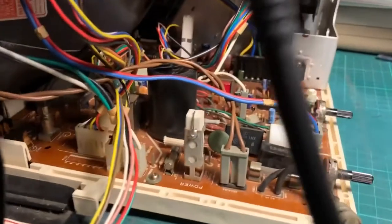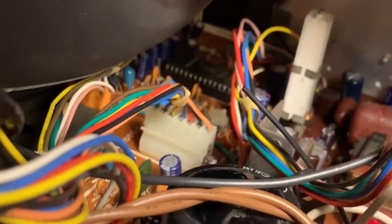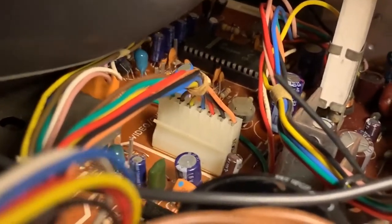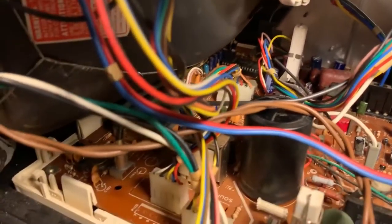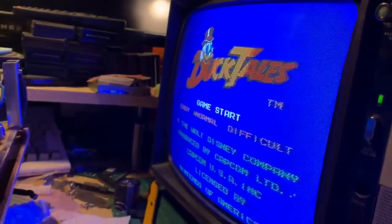So the fix looks like, again, another connector issue. It's this connector back there — when I pull on it, it works. If I just kind of wiggle the TV, it goes away, or if I pull on it again. So there's a problem with the connector, possibly dry solder joints, possibly the connectors inside that plug are failing. When dealing with 30–40 year old electronics, connectors can get loose or accumulate dirt and cause weird problems like this.